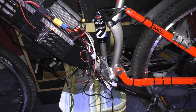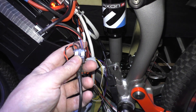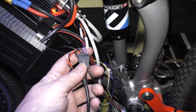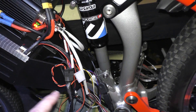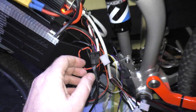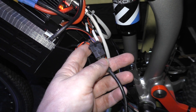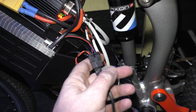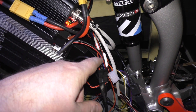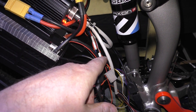There's actually nothing to see because nothing's changed apart from I've now got the cycle analyst wired up. The handlebar throttle signal goes to the cycle analyst, and I've wired the cycle analyst to the speed controller, so the throttle is calibrated and adjusted through the cycle analyst. The speed control goes to the cycle analyst, and then the cycle analyst provides a throttle signal back to the controller.